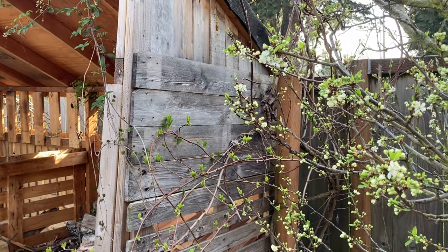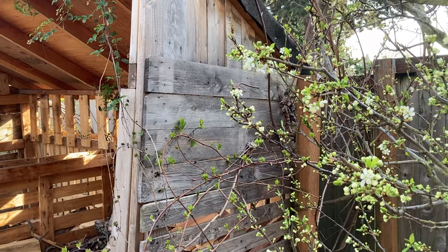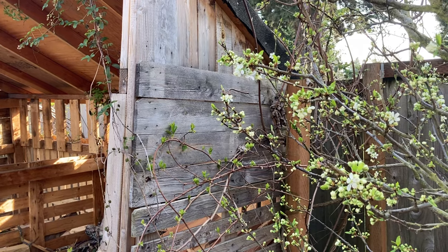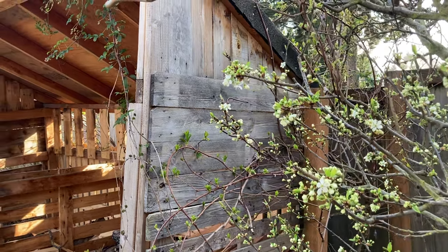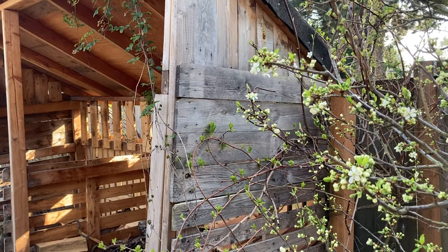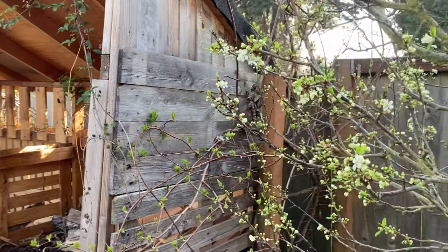Good morning. This is Angela with Park Rose Permaculture. First thing in the morning, my kids are all still asleep. There are chickadees, dark-eyed juncos, sparrows, hummingbirds all singing, robins — lots and lots of American Robins — and the occasional rooster crowing from my neighbor's property.